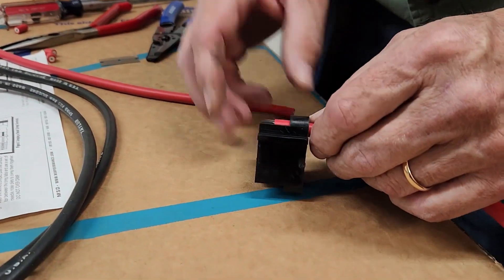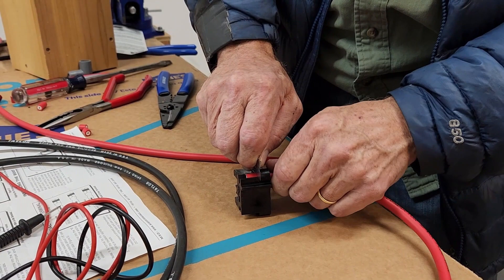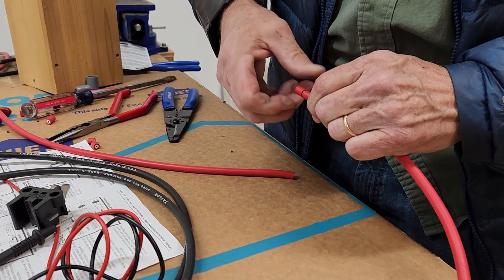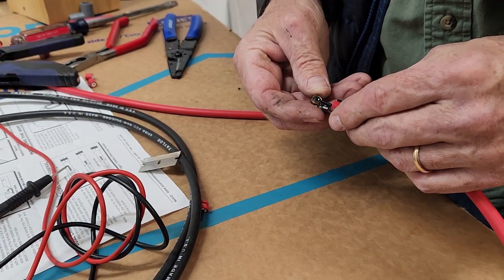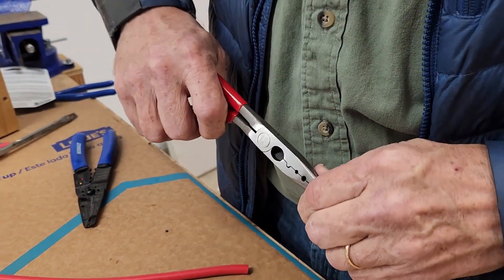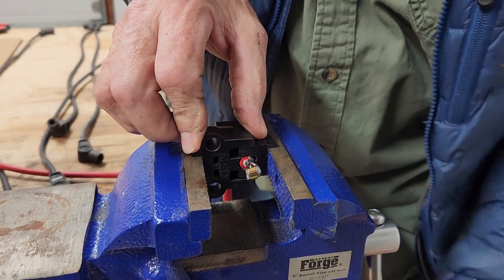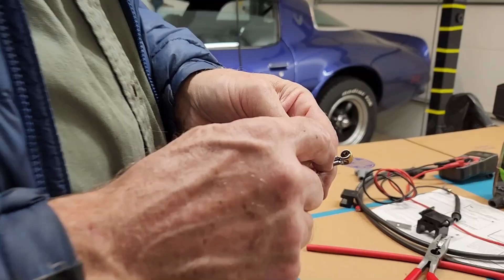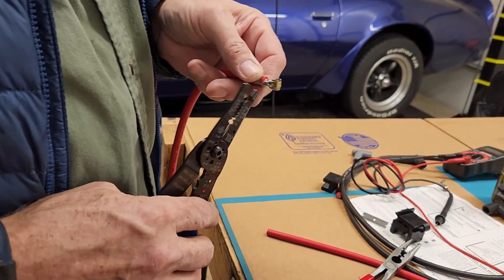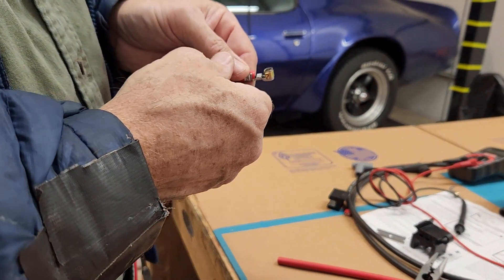Stripper gauge — it does dance. I bent this tab over, it goes in there, and then I'm going to squish it. The instructions say crimp this with pliers but don't crimp too hard — it doesn't say don't under-crimp either.